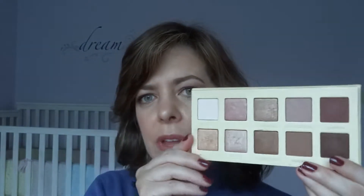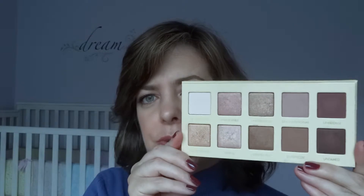What I love about this palette: the shadows are very pigmented, very blendable, and really soft. There's not a lot of fallout and they're not chalky at all. And probably the thing I love most is that for me it's the perfect work palette — you can achieve a sultry smoky eye with this palette.